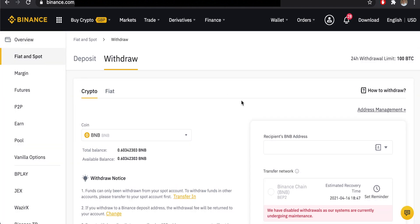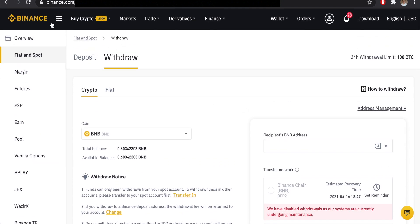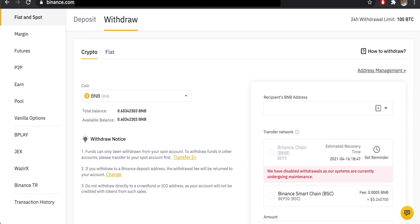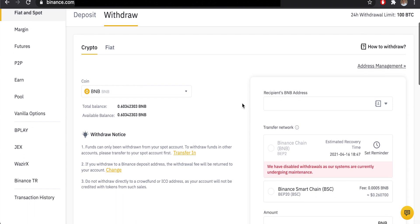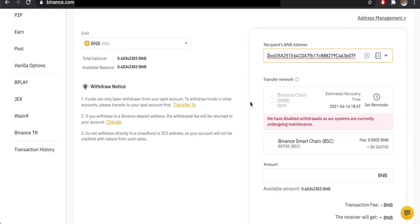Now let's send some Binance Coin into the MetaMask wallet to confirm it works. I'm assuming you have BNB either in Trust Wallet or a Binance account. On Binance, I have BNB ready to withdraw. Go back to MetaMask and click the address to automatically copy it to your clipboard — this is your wallet address. It's the same address as your Ethereum wallet but now supports BNB.